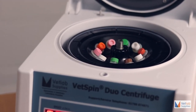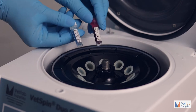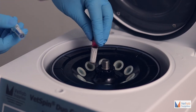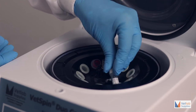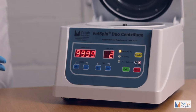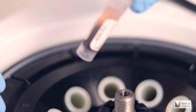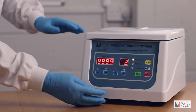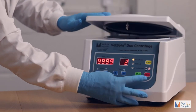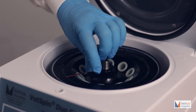The VETLAB VETSPIN DUO has been ergonomically designed for centrifuging biological fluids of up to 2 millilitres in volume and variable speeds up to 10,000 rpm. This multi-combination rotor has been specially designed to hold blood and micro-centrifuge tubes up to 2 millilitres in volume and 75mm micro-hematocrit capillary tubes.